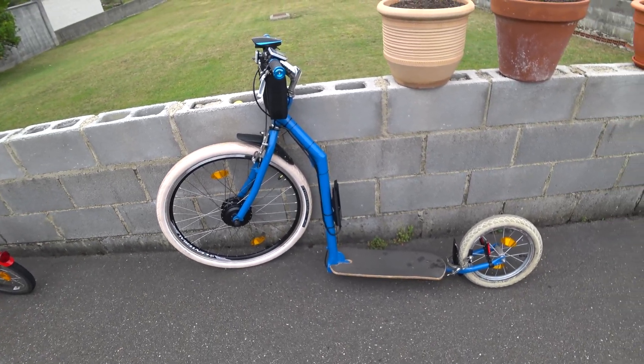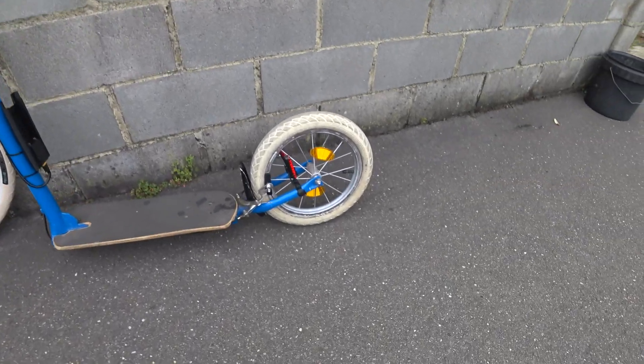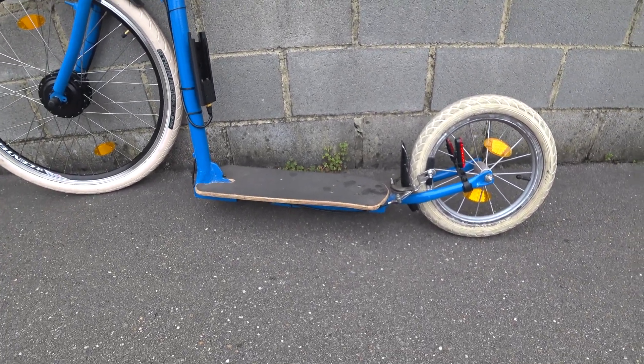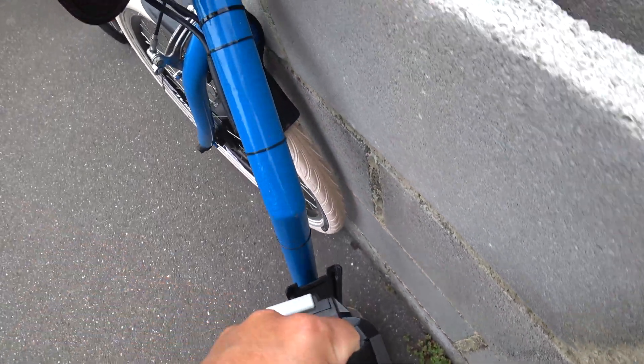This is another kick bike I built. The front part is from an adult bike and the back part is from a children's bike. In the middle I welded them together and put a skateboard deck there. As you can tell, it's very similar to the other one.